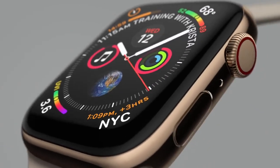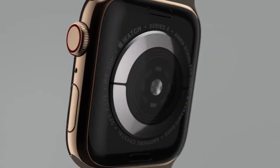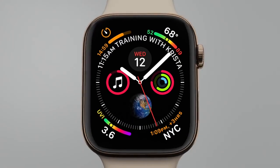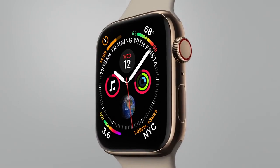Apple Watch Series 4 is a device so powerful, so personal, so liberating, it can change the way you live each day.